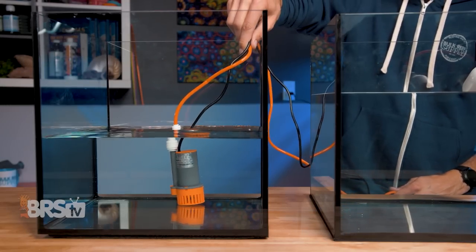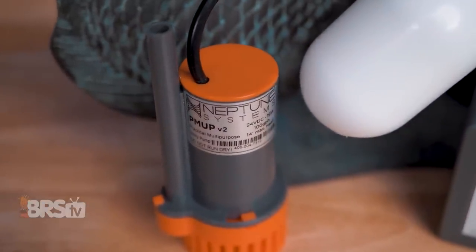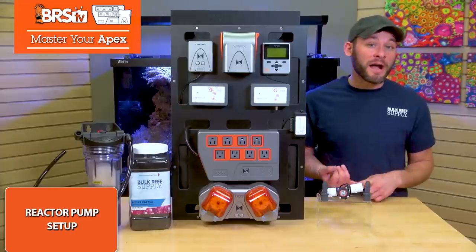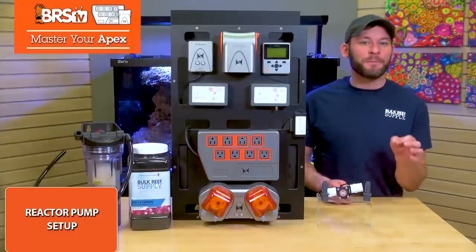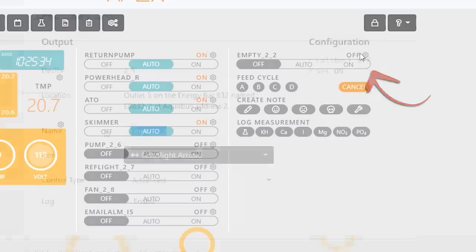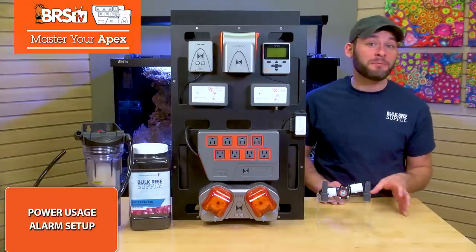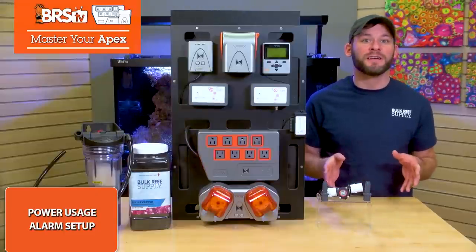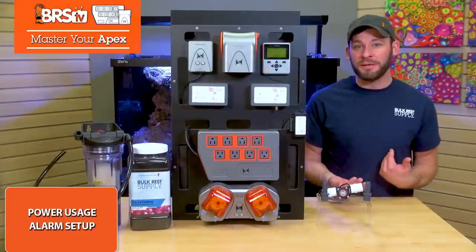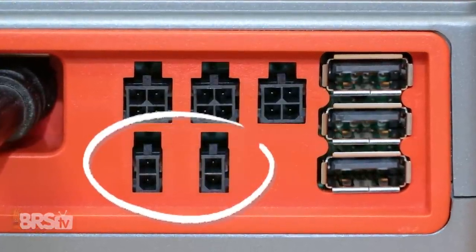I'd actually use a PMOP instead of a pump that takes up one of my eight outlets that I might need for something more critical down the road, and it's a lot quieter and far more compact. In which case, you can set up the PMOP just like we just did with the same outlet and renaming it. However, there is one drawback to using the PMOP for the job, and that's using power monitoring or power usage alarms to know if the pump has failed or died completely. There's currently not a power monitoring option for that one-link 24-volt outlet.